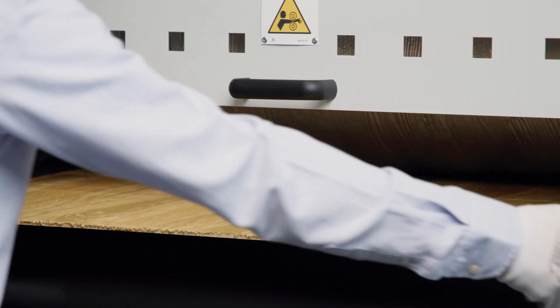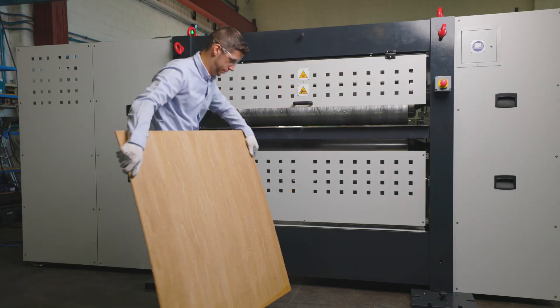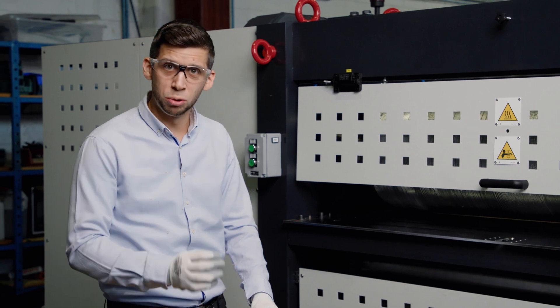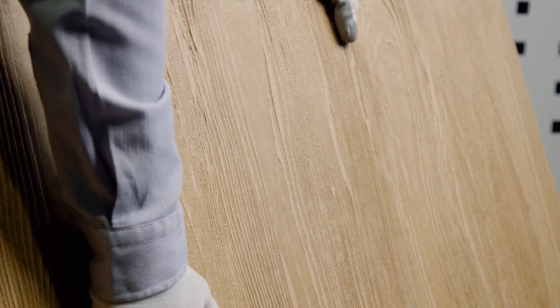Let's go and check the result on the other side. Now we can see the result. It took only a few seconds to perfectly copy the pattern. The surface is smooth.